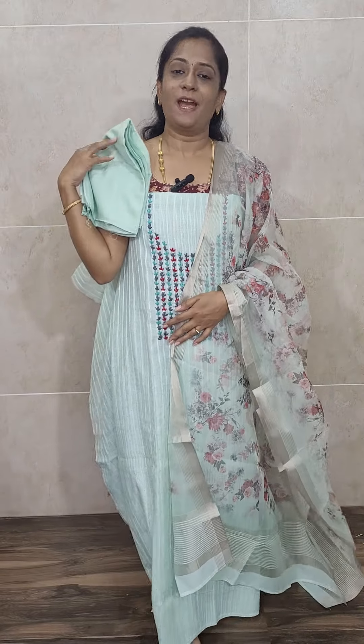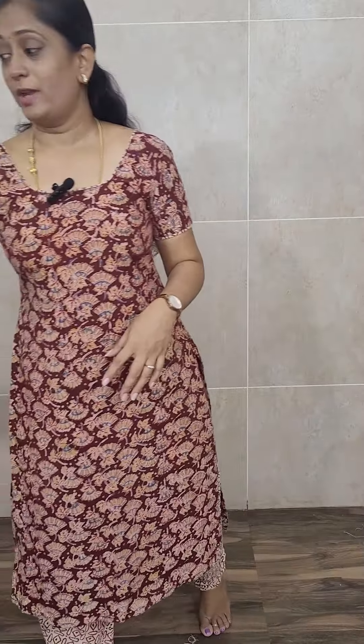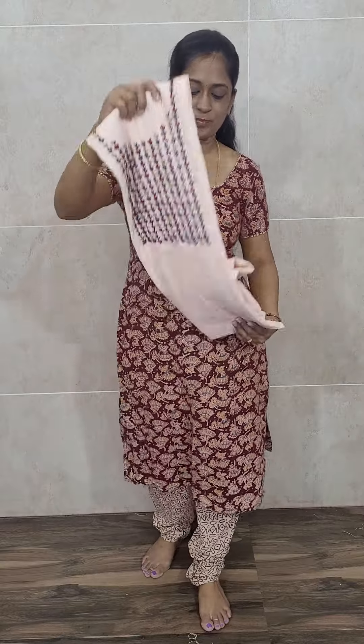Priced at 2,300. Now I will show you the colors available. This is a very beautiful blue. Next comes the peach color — this is a light peach color linen silk top. These are all light colors.